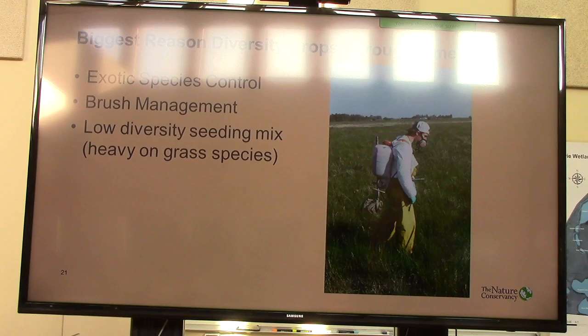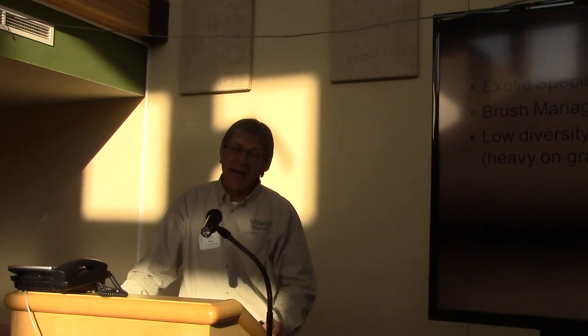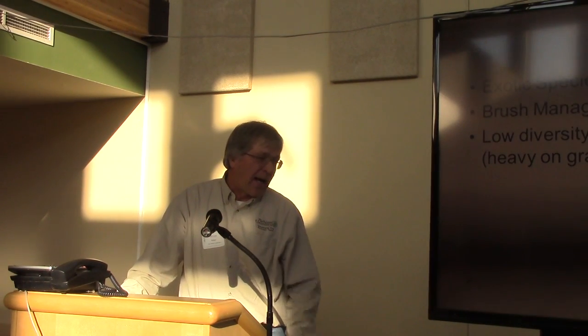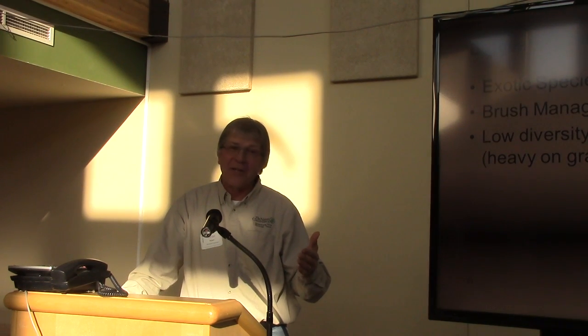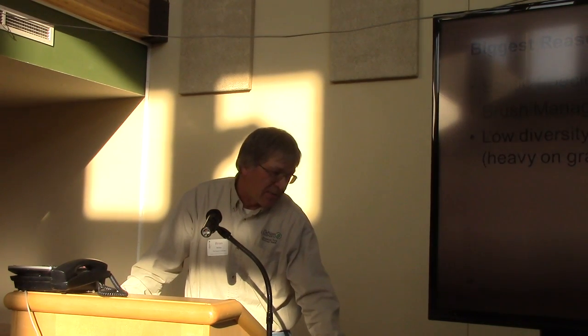Brush management is the biggest thing we're dealing with now. We've had 30 years of wet times up here and we have just a tremendous problem. We're trying some new things on Bluestem Prairie to deal with the brush. We've got willow and figs growing. The transition zone is moving into the Dakotas with the rainfalls we are having, and we are really fighting brush. If we don't get to what would be considered more normal climatic conditions, we're going to have to rethink what we're doing with brush. Low diversity seeding mixes to begin with — with some of the easier-to-establish forms that tend to drop out as you get grass competition — and too heavy on grass species is certainly another reason diversity drops.